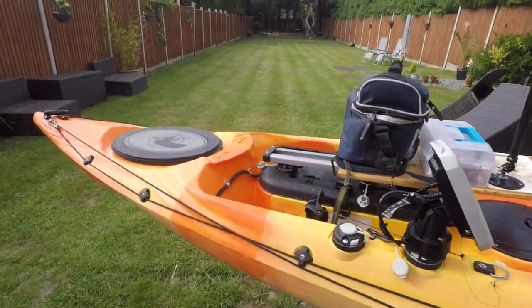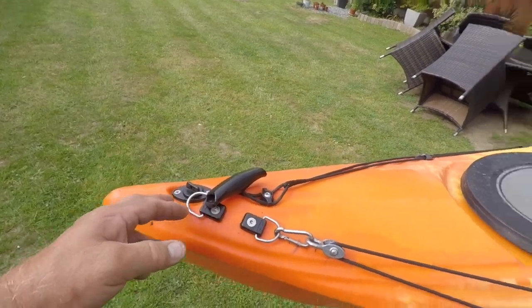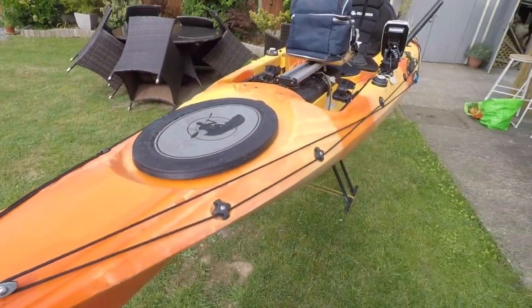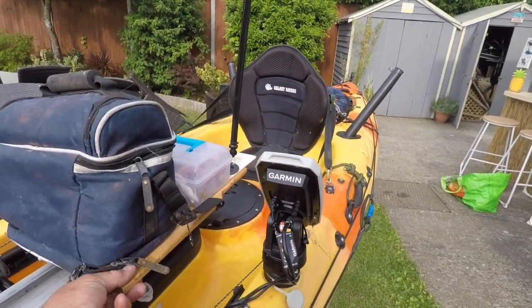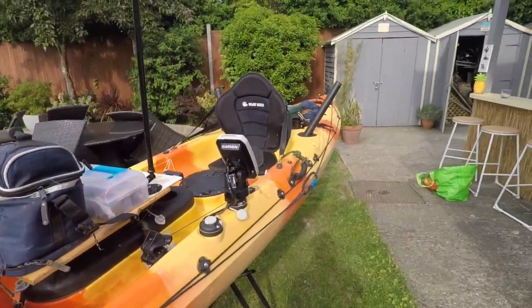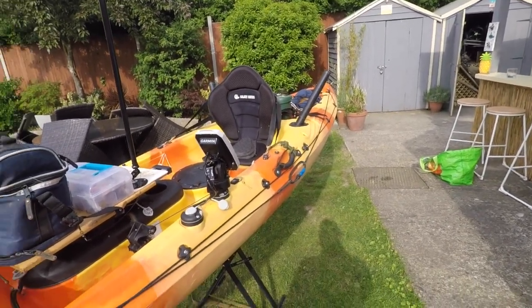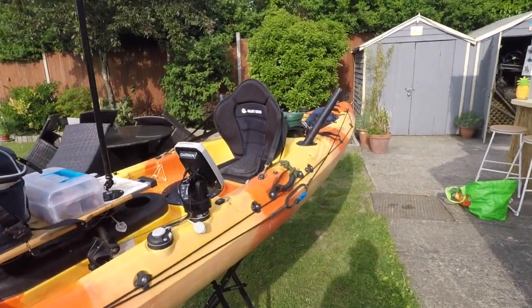So that is really my setup. I do attach a rope at the front here sometimes just for pulling the kayak out of the water. I've got my sliding bait tray and tackle box — and that's all you need really. Cheers guys, thanks for watching.